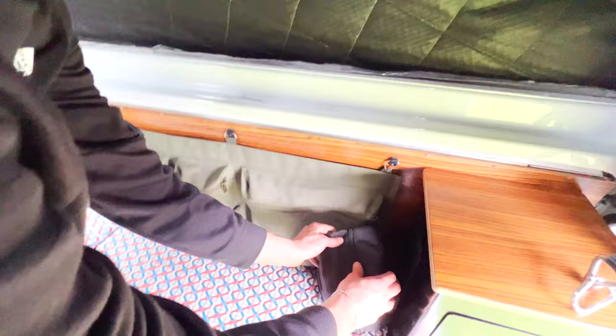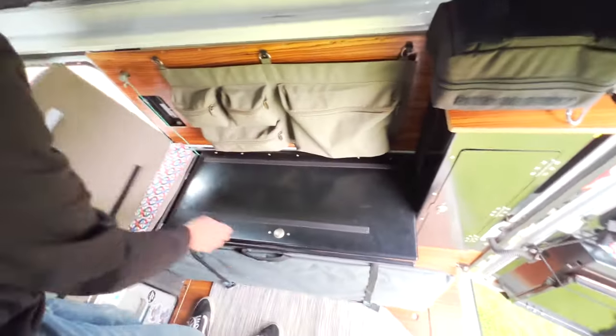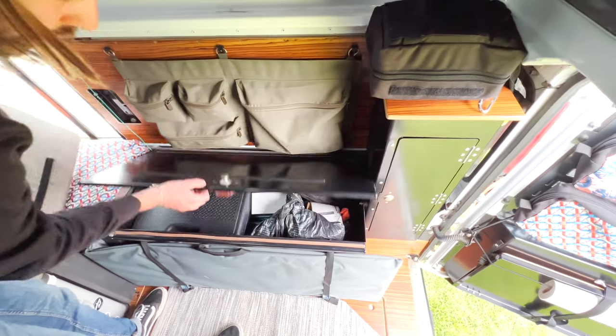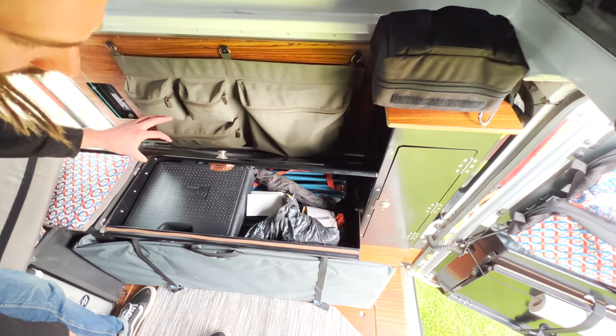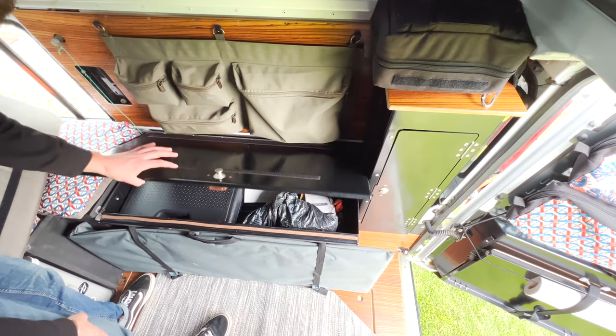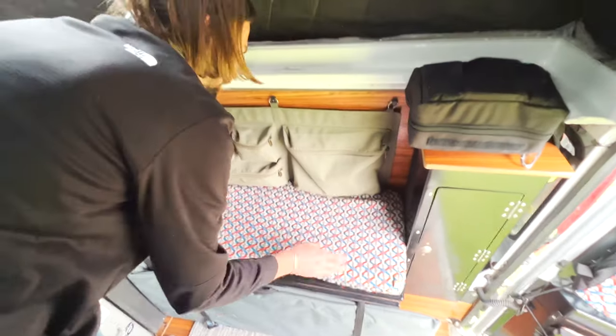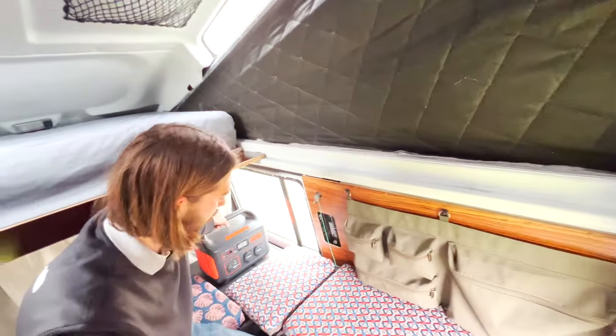Removing those pouches reveals where we store all of our spare parts. It's a bit full right now but we won't go in there often unless we have an issue.